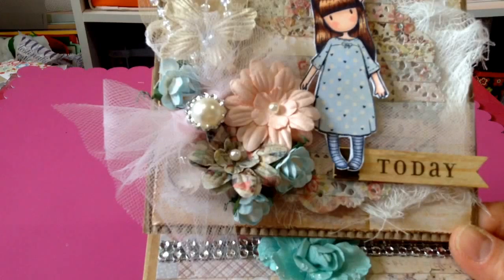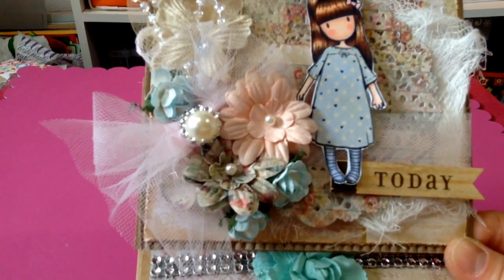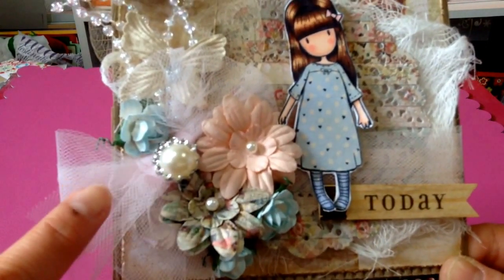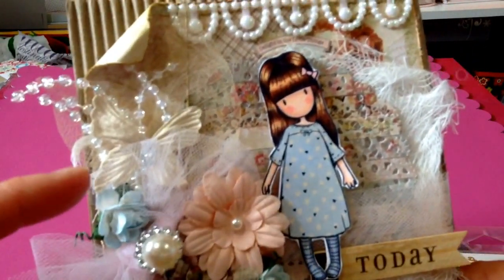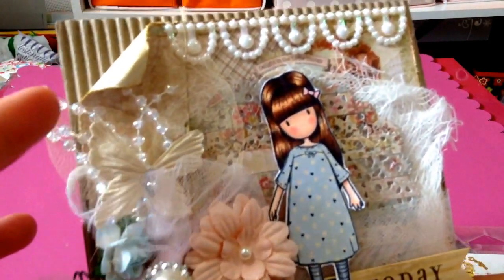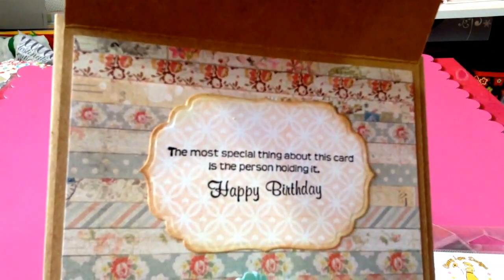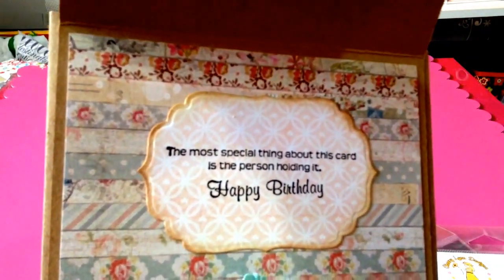I put a pink tulle, a buckle slider, and a flat back pearl there. This butterfly is from Recollections, and this pearl string — I think I set that one. For the inside, I cut that with the Spellbinders and I put the sentiment from Amy R.